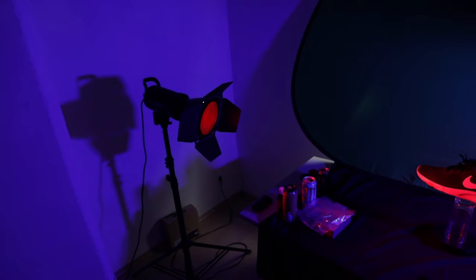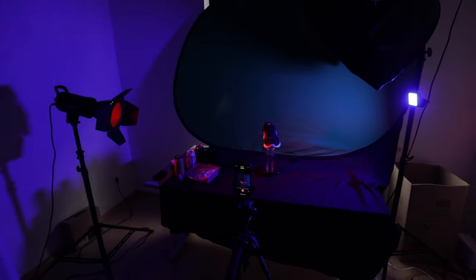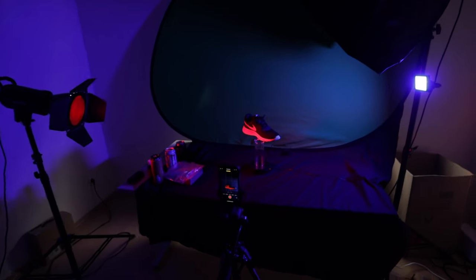You can also play with the color of the light — do a color contrast with red from one side and blue from the other. You can experiment with different colors, especially if you have an RGB light. The sky is the limit because you can choose any kind of color.